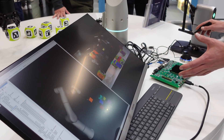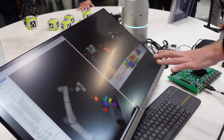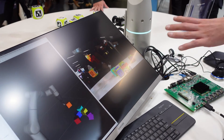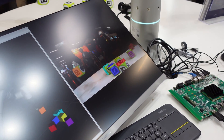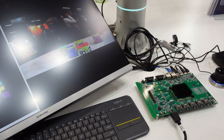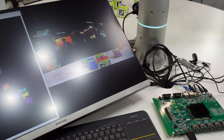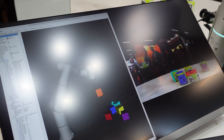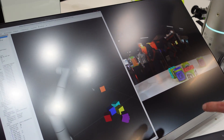As you can see on this screen, we're able to detect all of these Uruko cubes, and this detection is entirely running on QNX on the NXP board. Then we're able to send this data using ROS2 to be visualized in real time in our viz, along with the position of the robot arm.